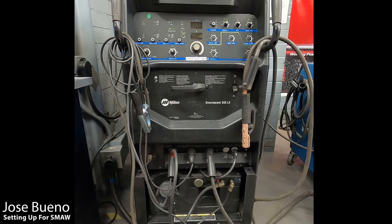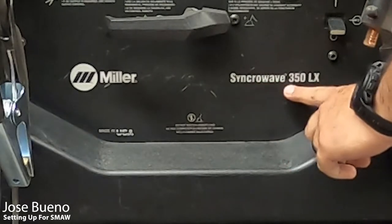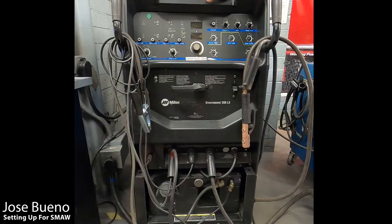The first machine we're going to be using is one of our older machines — it's a Miller SynchroWave 350LX, and I'll point that out again later in the video. For the purpose of this video, we're going to be setting this machine up for shielded metal arc welding, or SMAW for short.